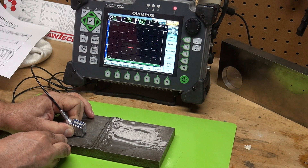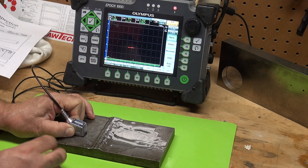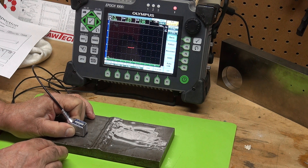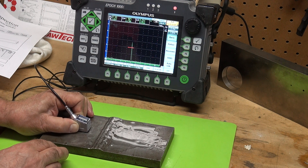Gone. Very distinctive start and stop. See this little signal popping up here? That's our actual root — that's a good root. We're looking at a lack of root fusion with good amplitude.